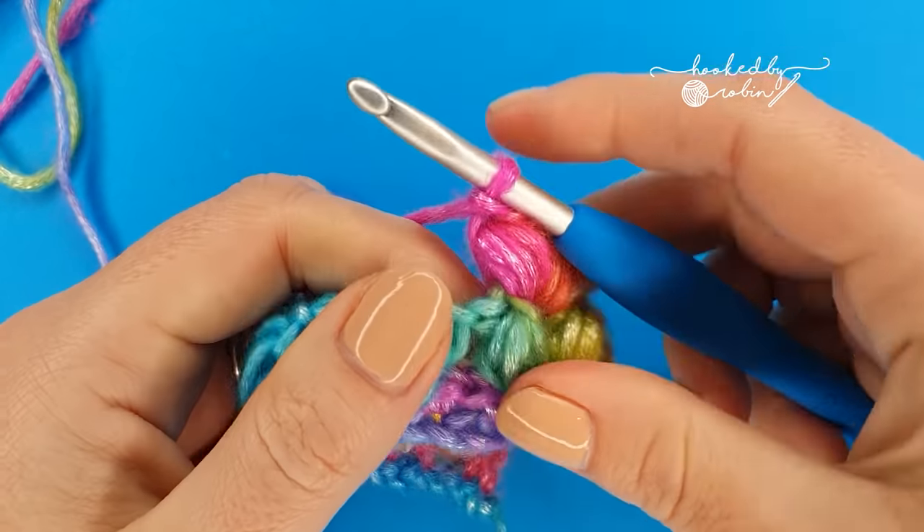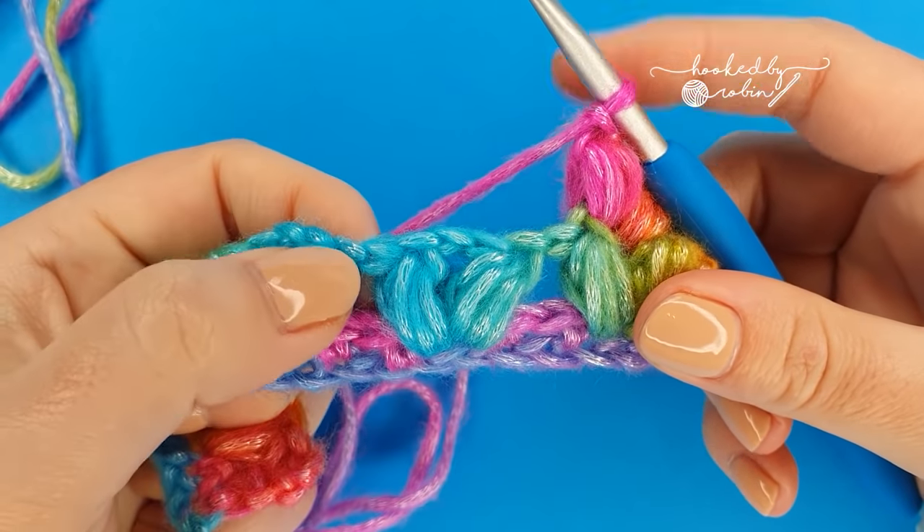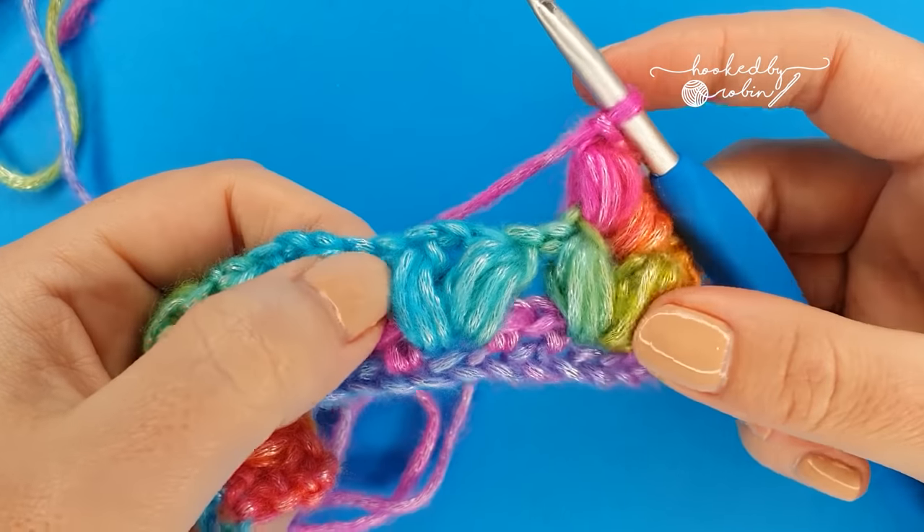Continue this into the top of all the puffs from the row below. Be careful not to work into the sides — you only want to go right in between the two puffs from the row below.